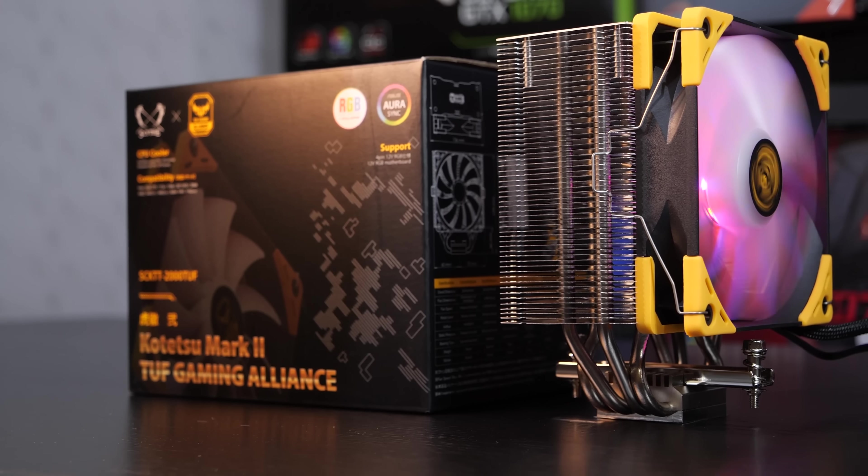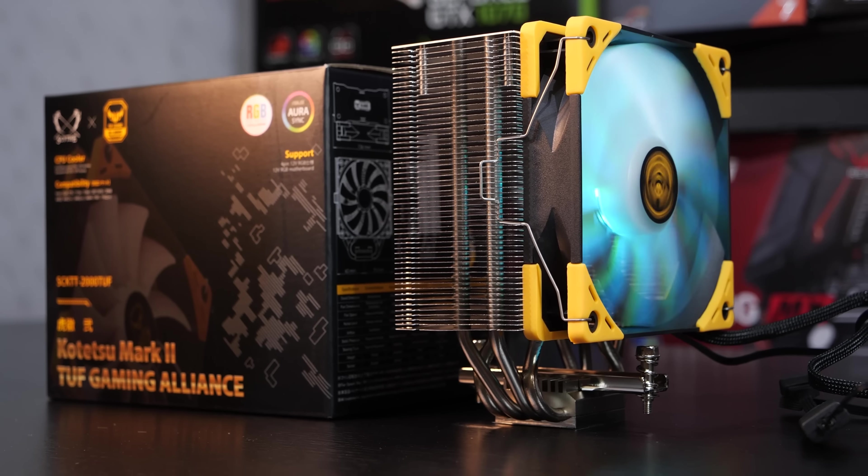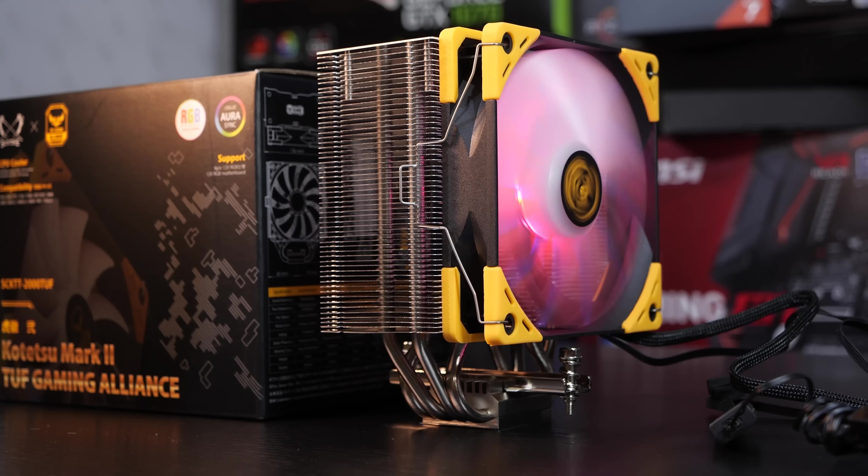Hello guys, today let's take a look at something by Scythe. What? This is supposed to be a Scythe cooler? Well yes.